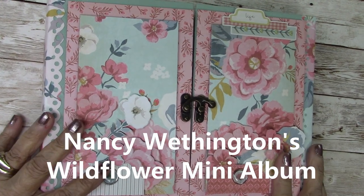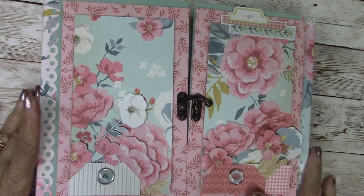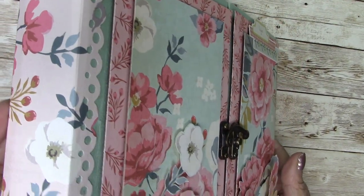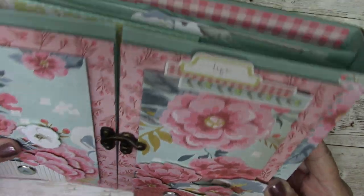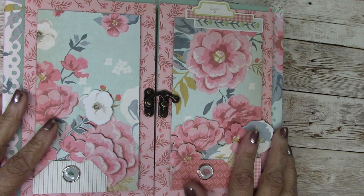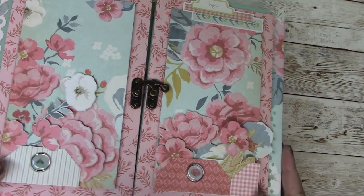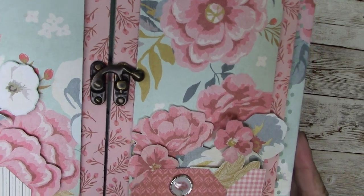Hi everyone, it's Nancy Wethington with you, and this is my latest Button Farm Club project. I love this paper. Isn't it gorgeous? It's called Wildflower, and the album is a gatefold.